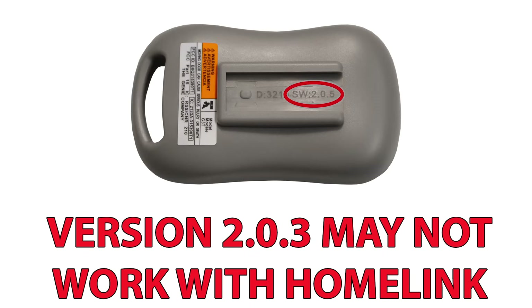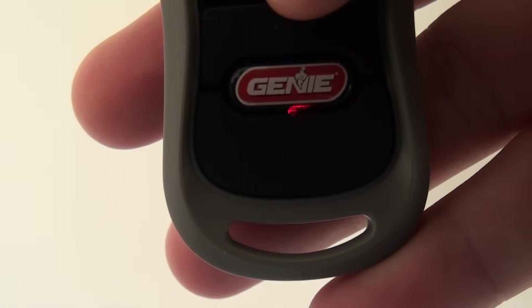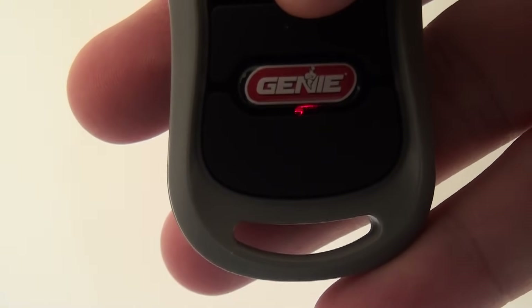Please note that date code and software version information is located on the back of the remote. If this is what you have, please contact technical support at 1-800-354-3643. If you press your chosen button and the LED light is red, then your remote is already set to program and you may skip the rest of Step 2.